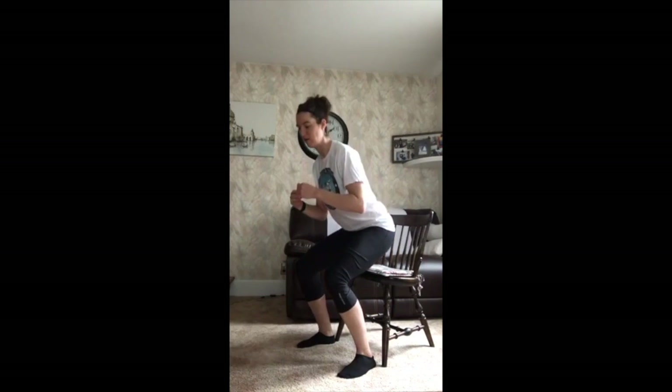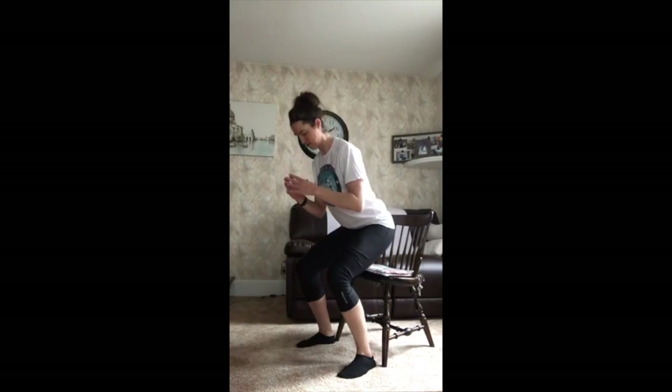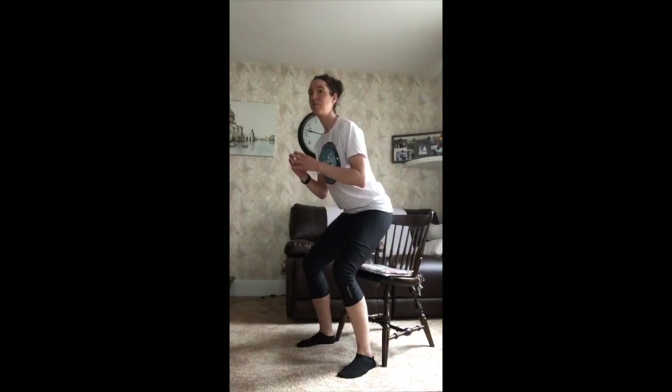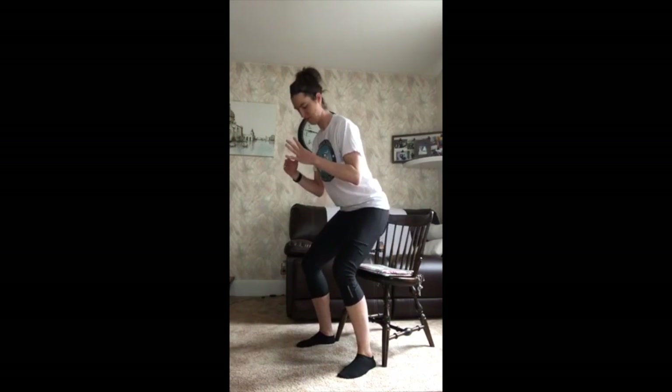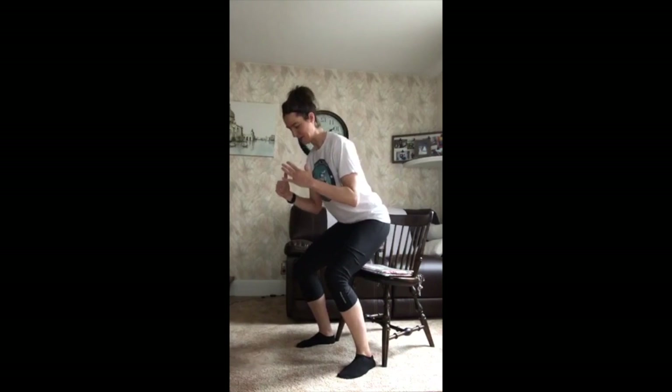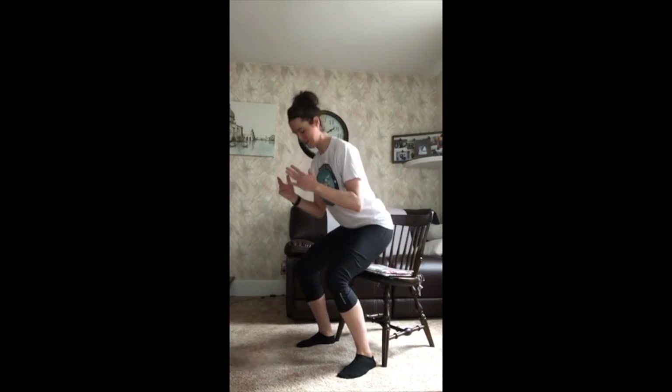Down a little bit, up a little bit — there's one. Down a little, up a little — two. Right here, up — three. Down, up — four. Count it out with me — up, five. Down, up — six. Down, up — seven. Down, up — eight. Down, up — nine. Down, up — ten. Down, up — one, down, up — two. Down, up — three, down, up — four. Down, up — five, down, up — six. Good job. Up — seven. Down, up — eight. Come on Jen. Nine, ten.